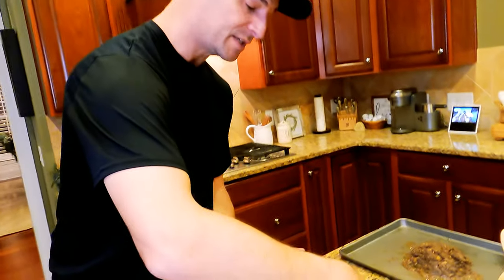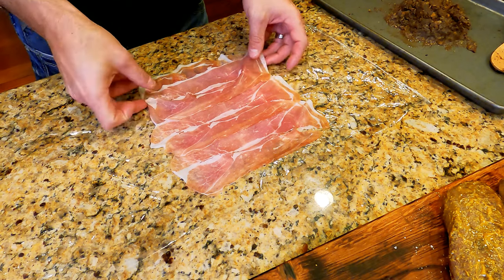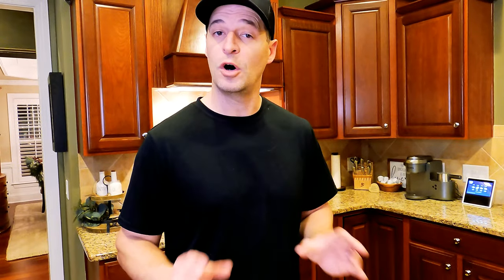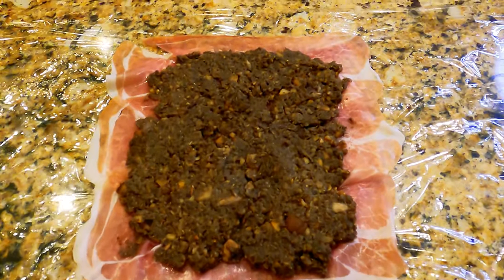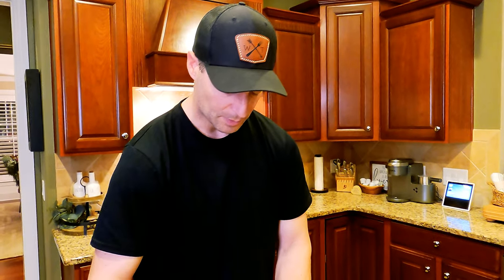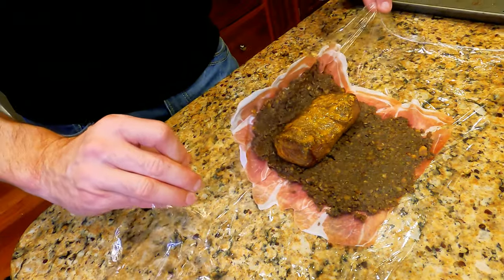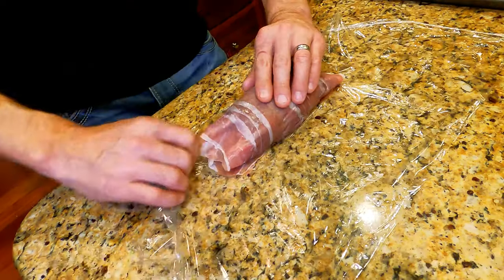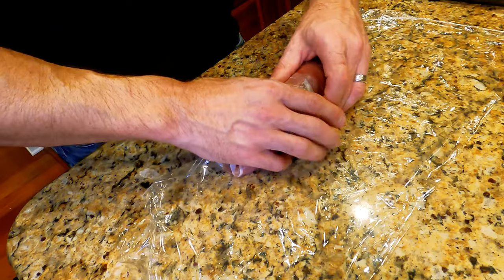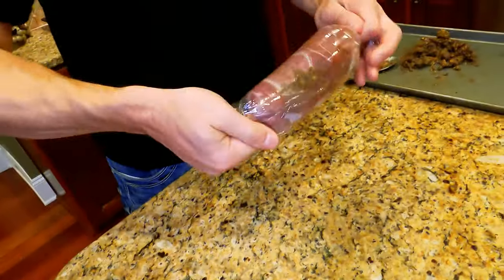Now we're going to line a sheet of plastic wrap with overlapping pieces of Parma ham. Place the mushroom mixture almost to the edges of the ham so that when you roll it, the mushroom doesn't come out the sides. Then take your venison and lay that right in there. We're going to tight roll this, using the plastic wrap to fold it nice and tight — just roll it up, pinch the edges, and twist it up. Now put this in the refrigerator and let it chill for 15 to 20 minutes.